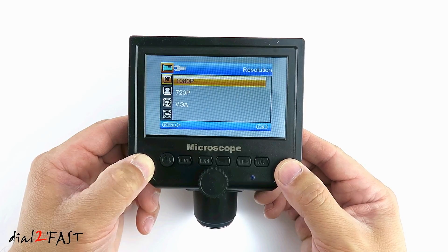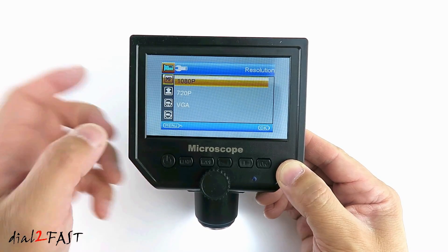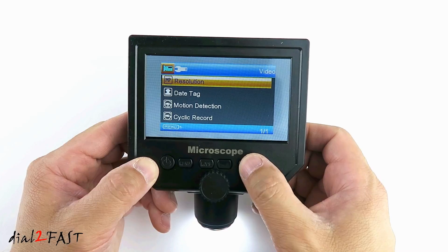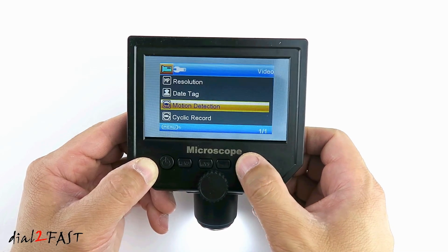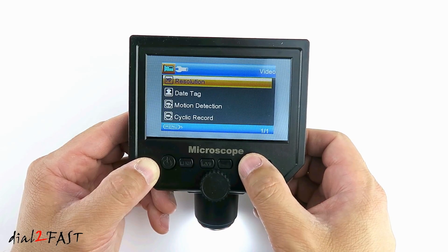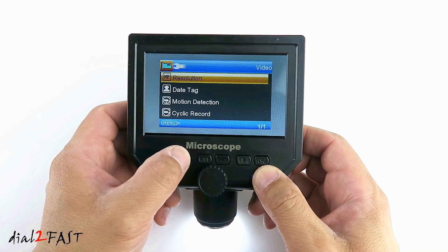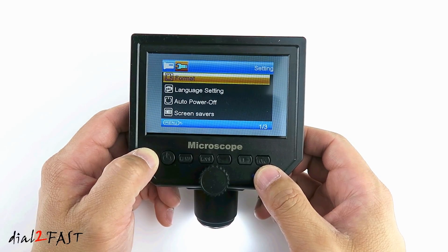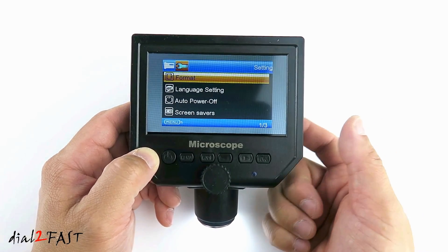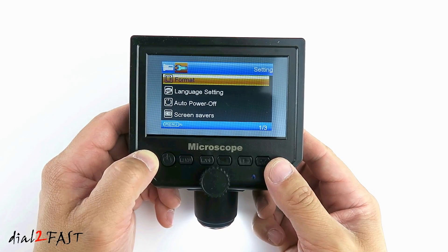Resolution default is 1080p — you can change this to 720p or VGA. Date tag: you can add a date to the recorded image. Motion detection. Cyclic record. Press the menu again and this is the unit setup menu. First item is format. You can insert a memory card on the side right here and it will record a video or take a snapshot.